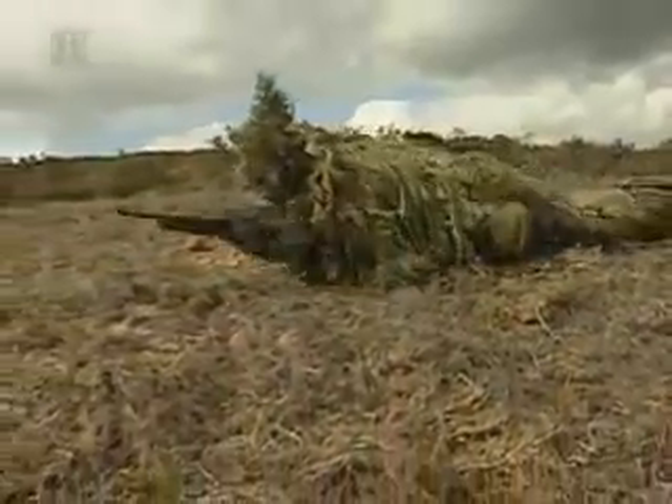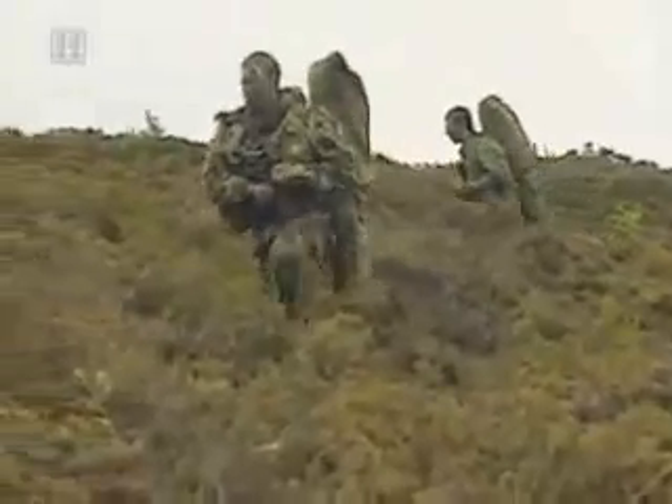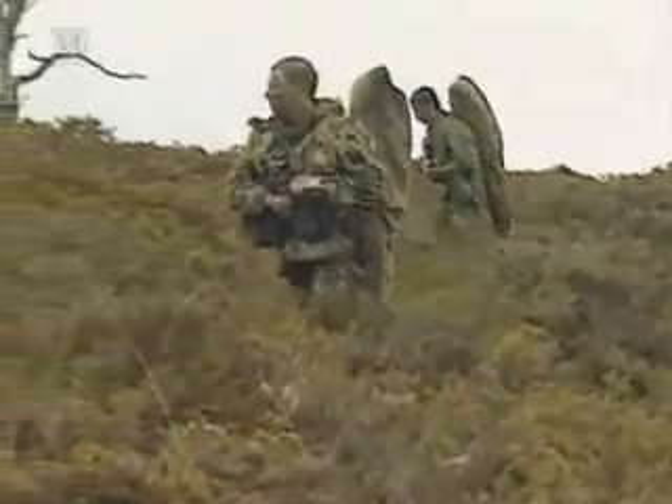Next, the commando snipers are trained for their reconnaissance role. Operating ahead of an attack, they must get close enough to scout enemy positions, then return to base and make a 3D model of their findings.